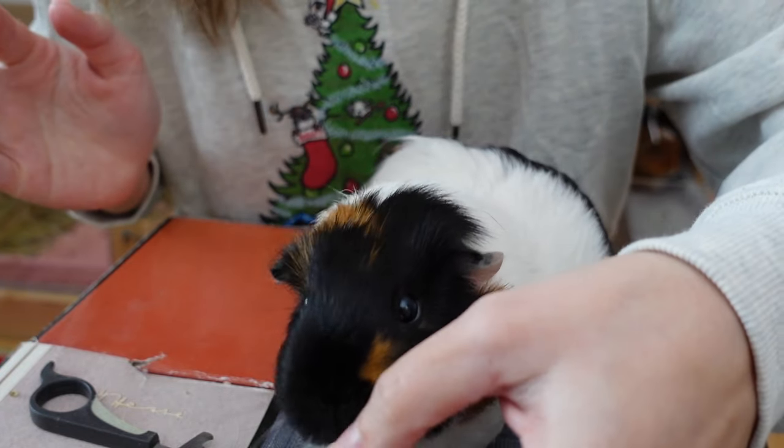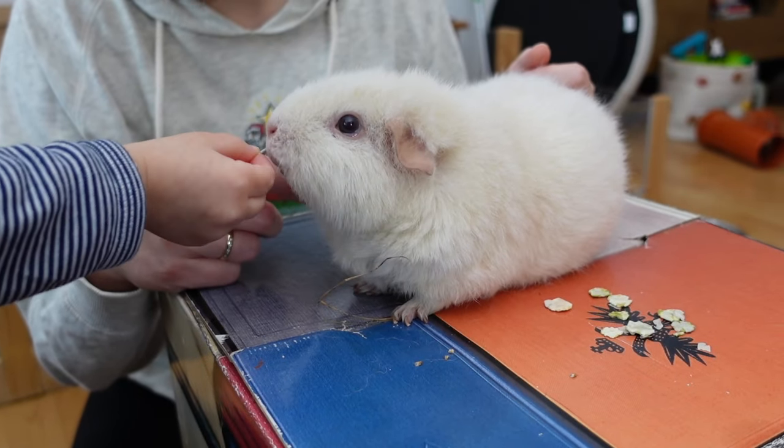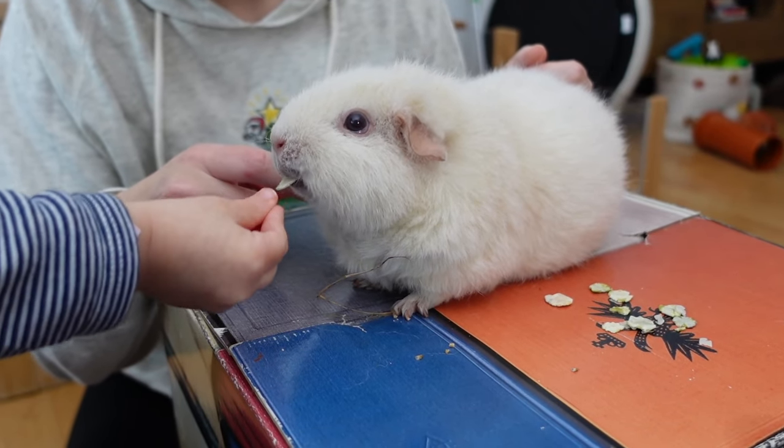At the end of nail trimming, always, always, always give your guinea pig a treat so that they hopefully associate it with something positive, because you don't want it to turn into a really negative experience. Nail clipping is not nice, but it is nice to be fed! This is going to be it for today's video. I hope you enjoyed this video and see you guys next time!